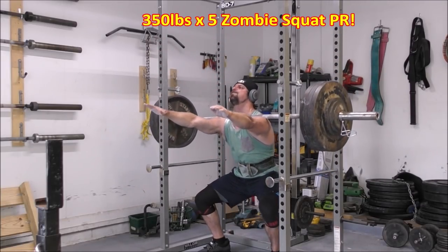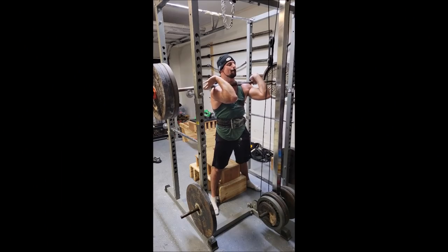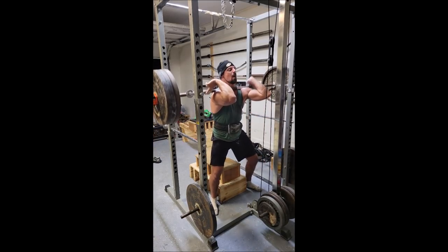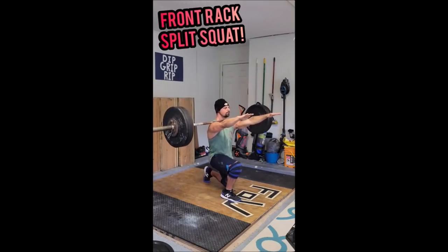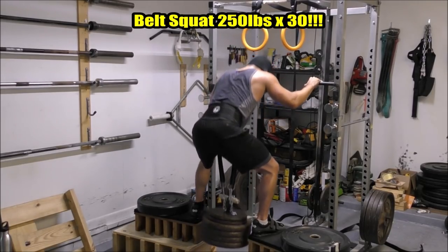Before we get too far into it, I want to preface this with a quick qualifier. When I say exercise variation, I'm not talking about taking your squats out of the program altogether and replacing them with something like leg extensions. What I'm referring to is taking your back squats and maybe doing front squats instead, pause squats, pause front squats, zombie squats, SSB squats, or even heavy unilateral training. Belt squats can replace it for short periods of time.